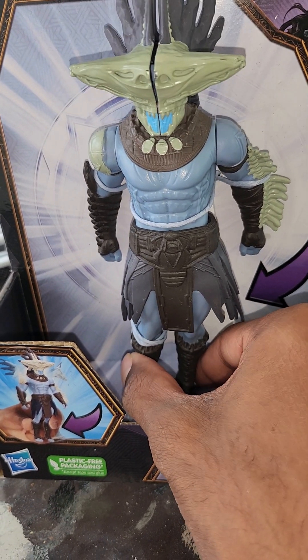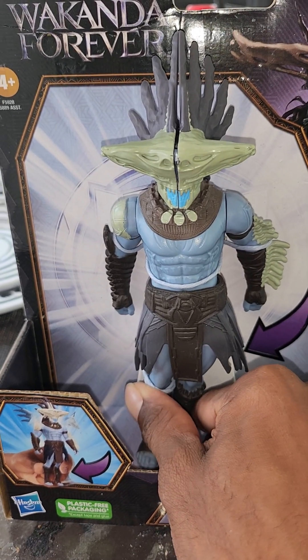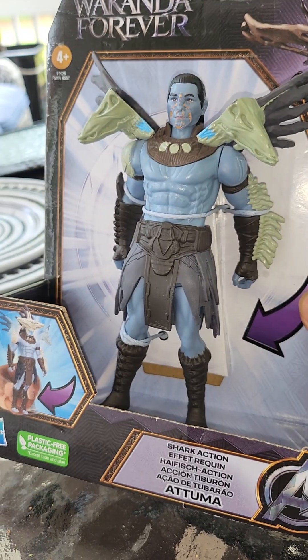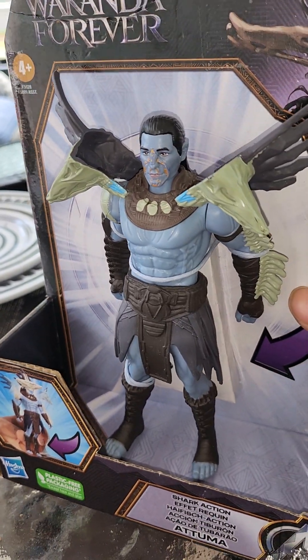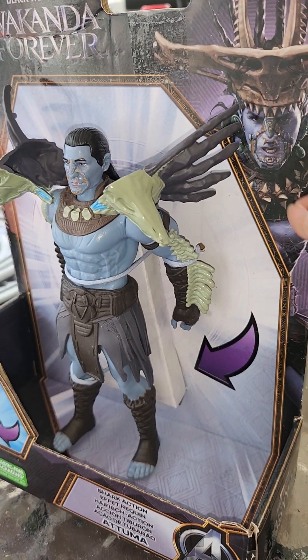He's got a little feet action — when you snap his feet, the shark action activates. There's a shark mask that comes up, which I think is pretty cool. They call it the 'shark action' Attuma. These still use the plastic-free packaging that Hasbro is doing — loving it. The artwork here is very reminiscent of the movie.